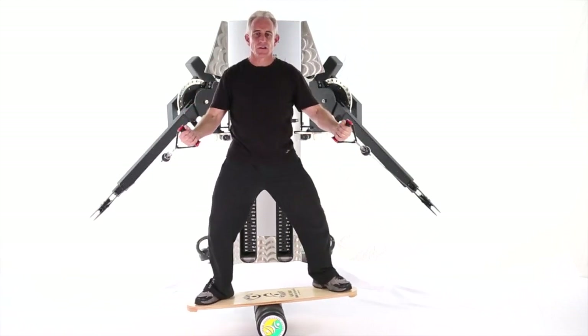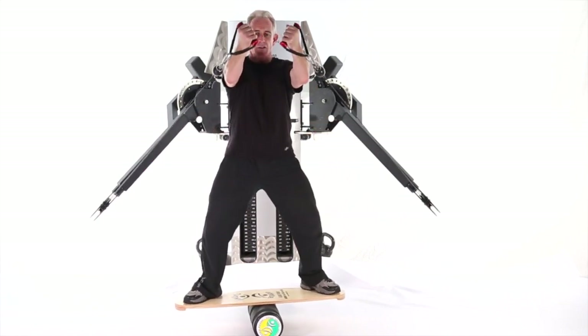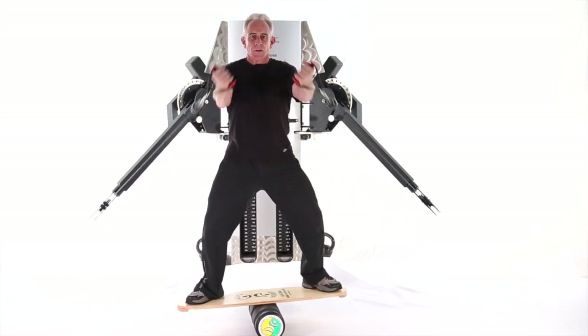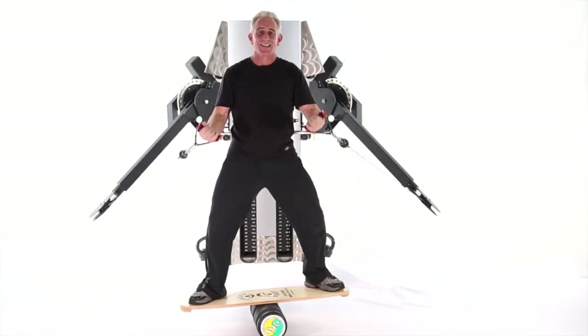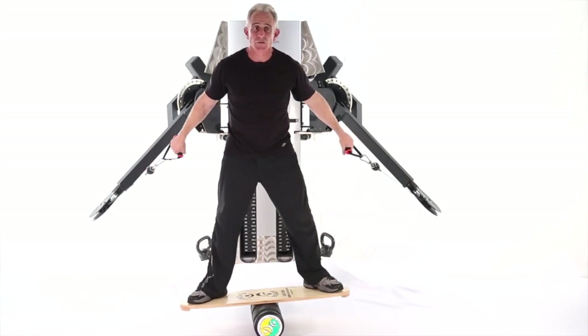You can see it's a high chest fly because I'm actually having to scoop up to get the upper or higher part of the chest. That's a high cross cable fly on an Indio board balance device with both hands.